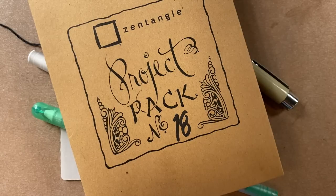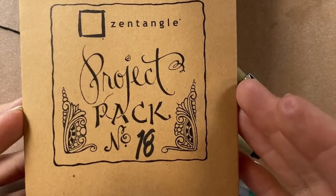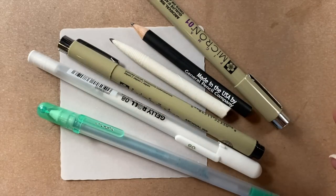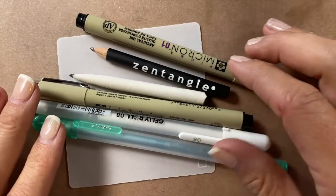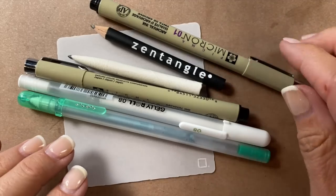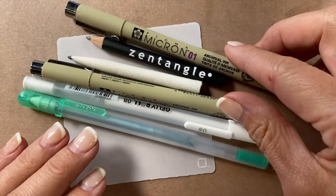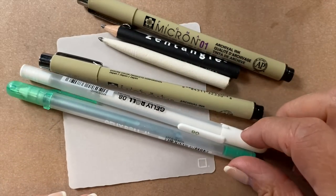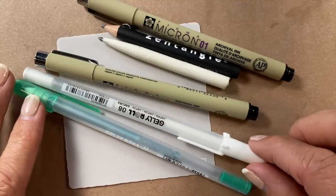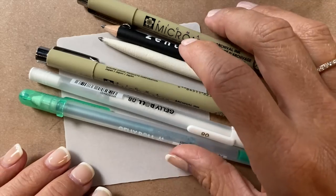Martha's gonna get it started. Here I have my tools in front of me from project pack 18 — you got a whole bunch of fun stuff in that envelope — but for this particular tile I'm going to be working with the two black pens, a graphite pencil, and the tortillon, and possibly both of these jelly rolls. I'll have them around just in case to see what I come up with.